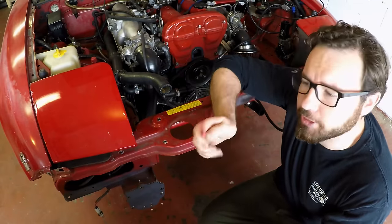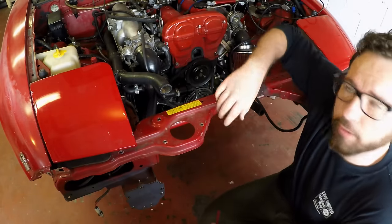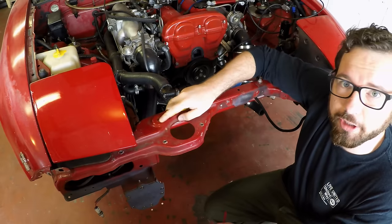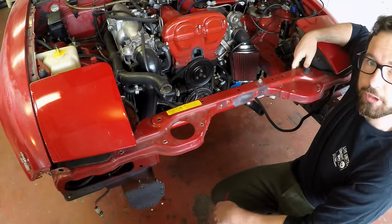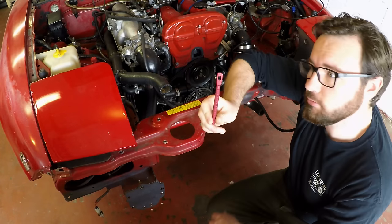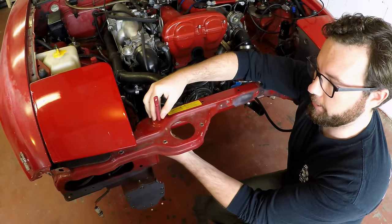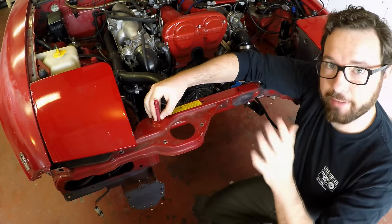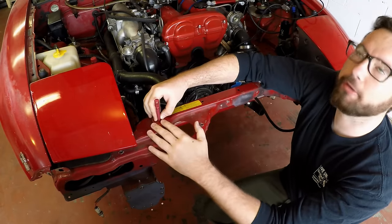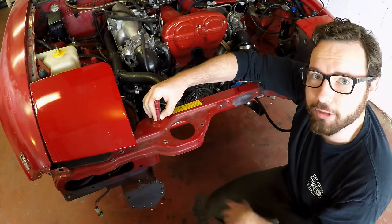Next thing we're going to need to do is find a location to mount these hood pins. Most all cars are going to have an area where the hood naturally sits on some rubber stoppers. As you can see on this side I've already taken the stopper out — this is what the stopper looks like right here. The hood already has a place marked out for them. What I'm going to do is install the hood pin into the stopper area, adjust the length after I've got it all installed, and use that area as a reference to make my hole.